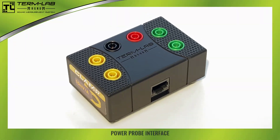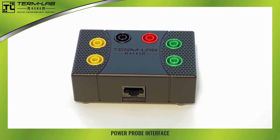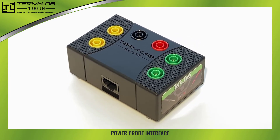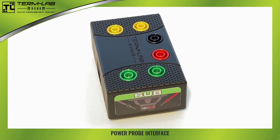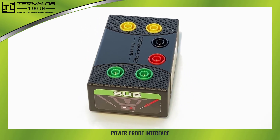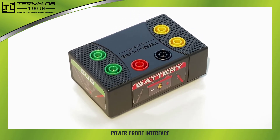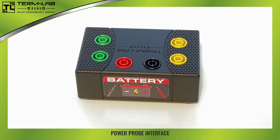The TermLab PowerProbe is an optional peripheral that greatly extends the measurement capabilities of the system. The PowerProbe interface provides TermLab with the ability to measure AC voltage, AC current, and DC battery voltage. This small box has six banana jacks on the top — two yellow, two green, one red, and one black. Please take a moment to identify the PowerProbe interface.